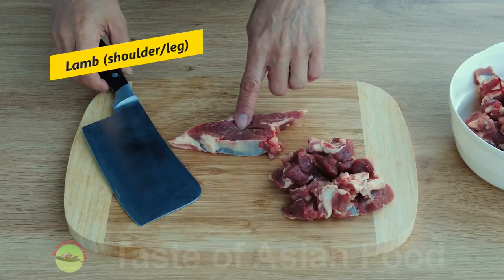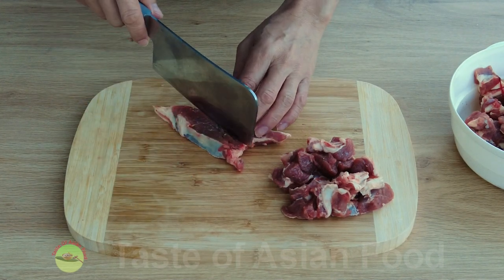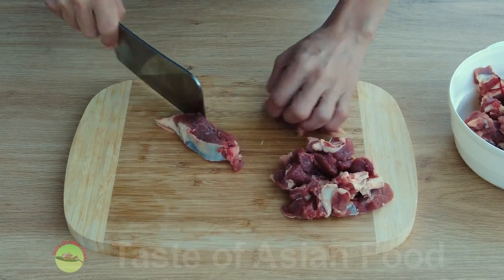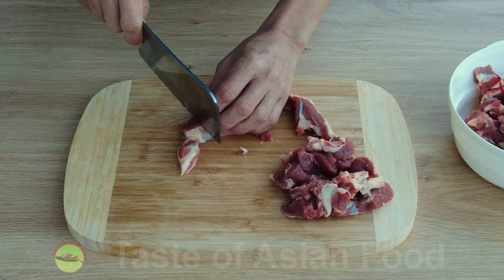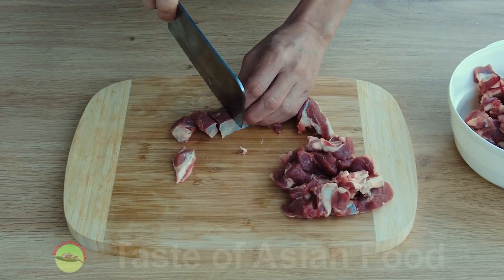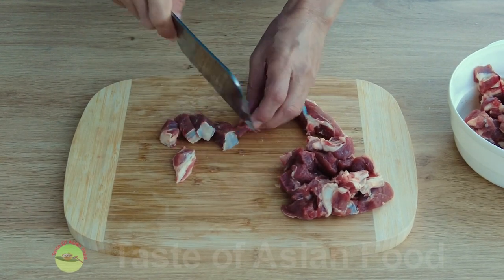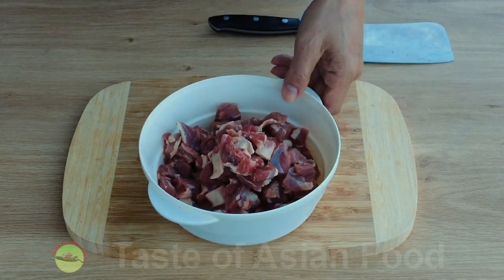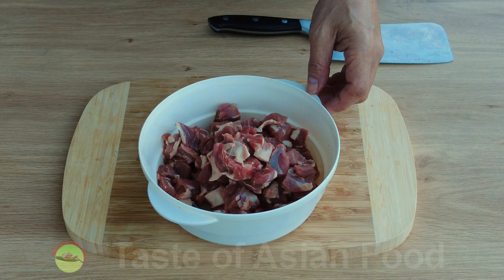Choose a lamb cut with some fat for the best result — you can use either lamb leg or lamb shoulder. Cut it into small pieces, about half-inch cubes. You can also cut it into slices if you wish. Then place the lamb in a mixing bowl and add the following ingredients to marinate the lamb.